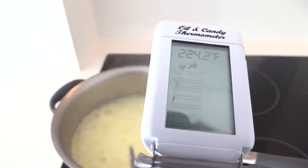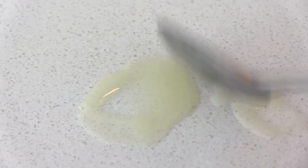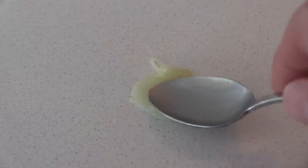At 224 degrees F, if you take a spoonful out and put it on a cold surface, it's a thick smooth liquid. At 235 it's looking thicker and making strings if you lift it up with a spoon. And at 240, which is what we want, it's thicker again and it's starting to set on the countertop.